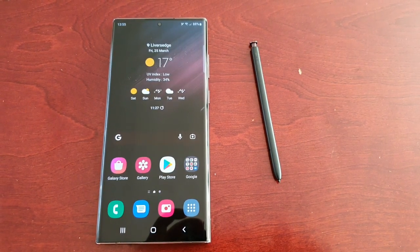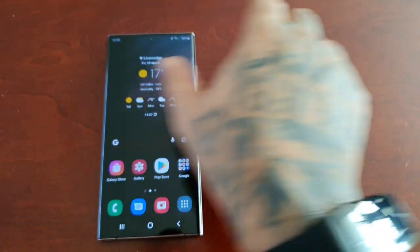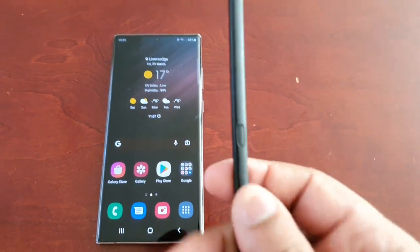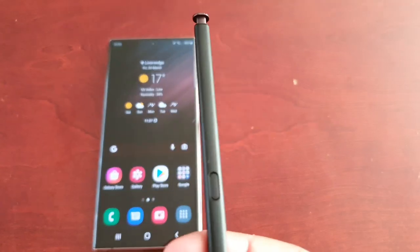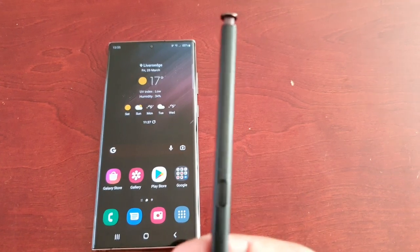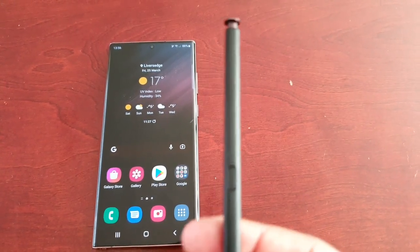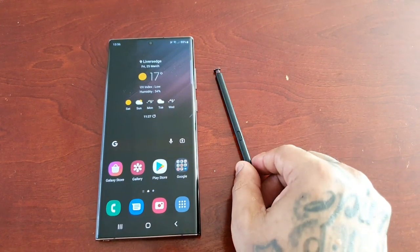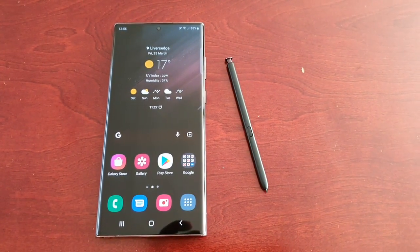It's your boy the Android Doctor back again with another video. I'm here with my Samsung Galaxy S22 Ultra and in this video I'm going to show you how you can update the S Pen's software and also the S Pen's features. That's correct — you can actually update the software for the S Pen and also update its features. This must be something new with the Samsung Galaxy S22 Ultra.